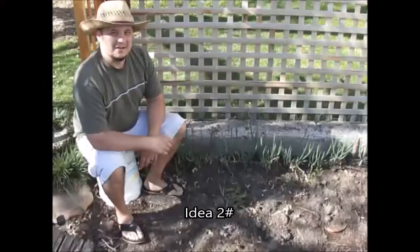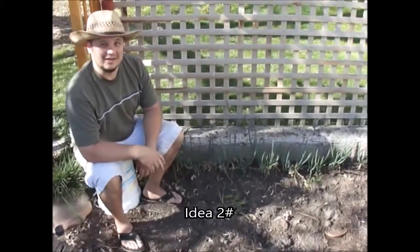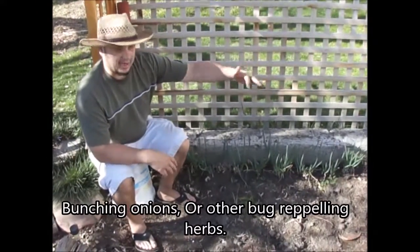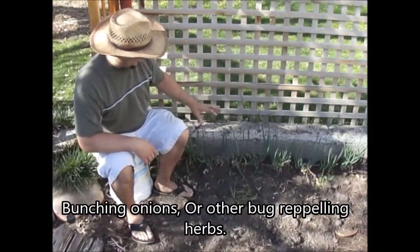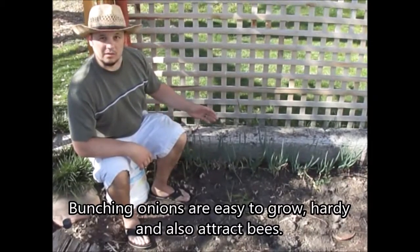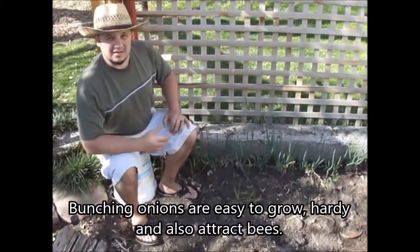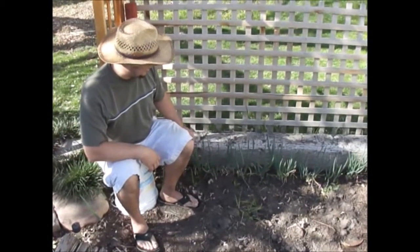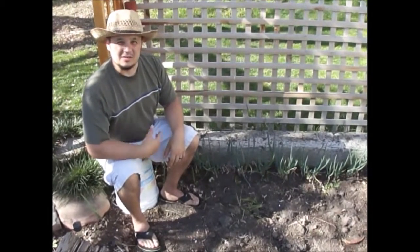Alright everyone, this is idea number two: line your garden bed like a fence with bunching onions. You don't necessarily have to use bunching onions — you can use some other herbs — but they're really good bug repellents. What it does is create a fence of anti-bad-bug protection, so pests come from the outside and reach a layer of onions that deters them from getting into your garden in the center.